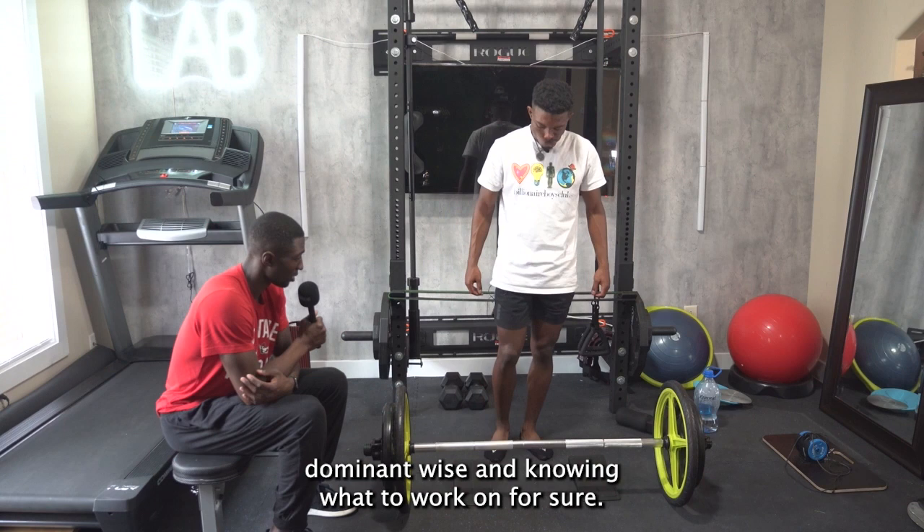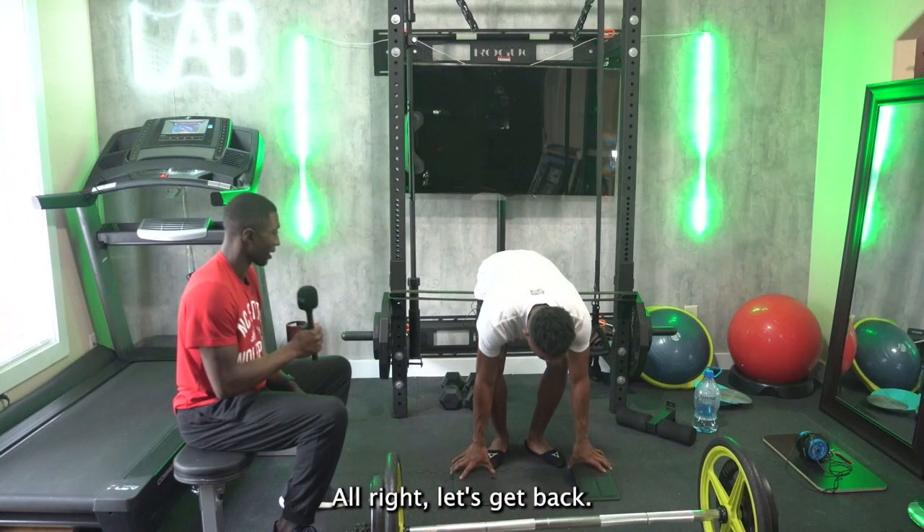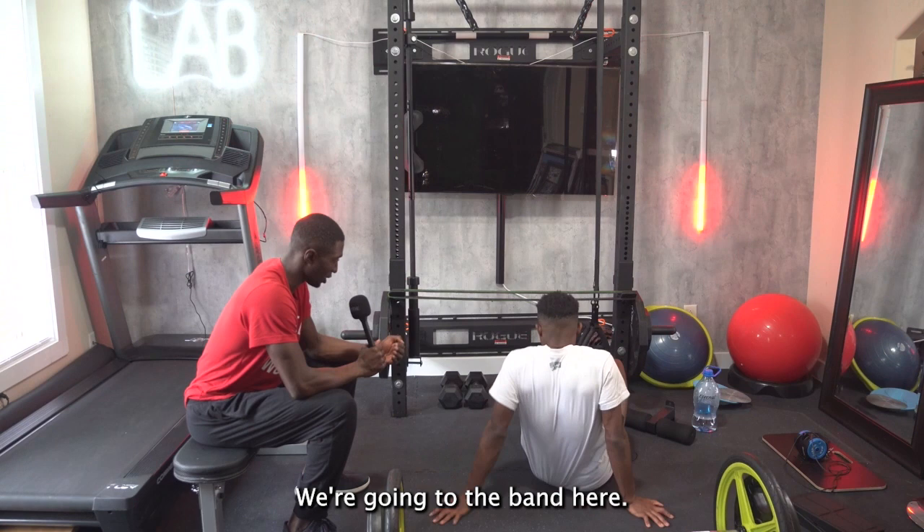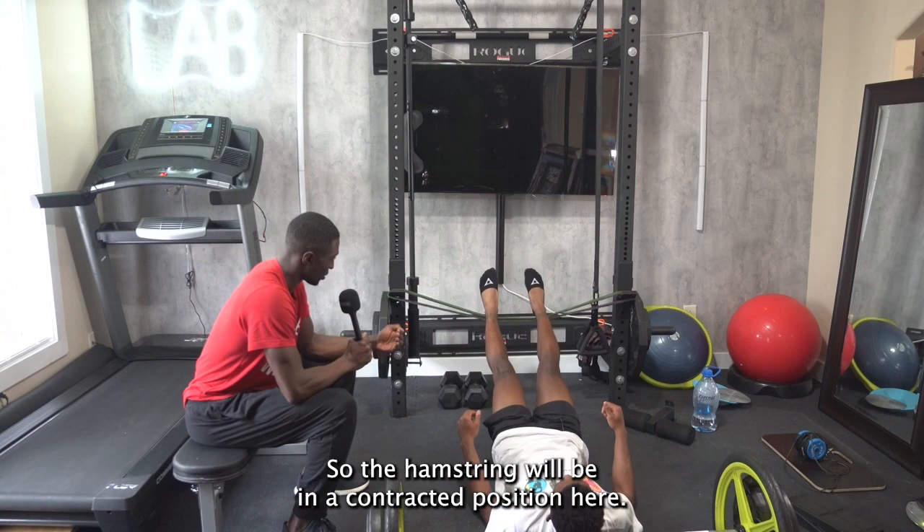Let's superset this. Get on your back. We're going to work on our hamstrings again — we're going to superset these two. We're going to use the band here and allow Jay to support himself with the hamstring contraction. So the hamstring will be in a contracted position.